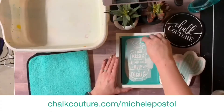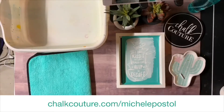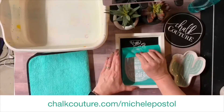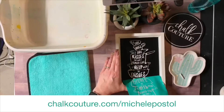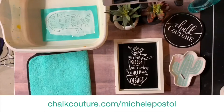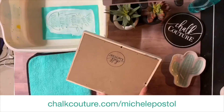All of the excess chalk paste we're taking off, we're gonna put right back into the jar. You do want to remove your transfer before it dries or the paste will be stuck in the little silk screen instead of on your surface. You want to pull up and down or side to side — not on a diagonal. And then I'm just going to take this off. Oh my gosh, this is adorable! I have a water bath here and I'm gonna put my transfer in there for a second while I ooh and ah over what I just did.